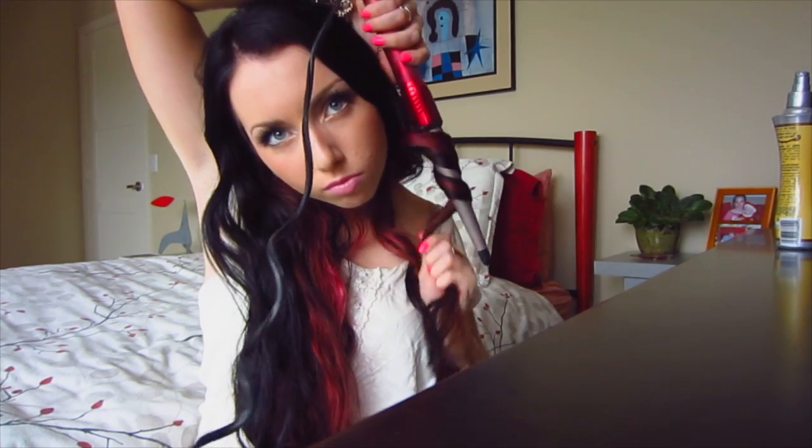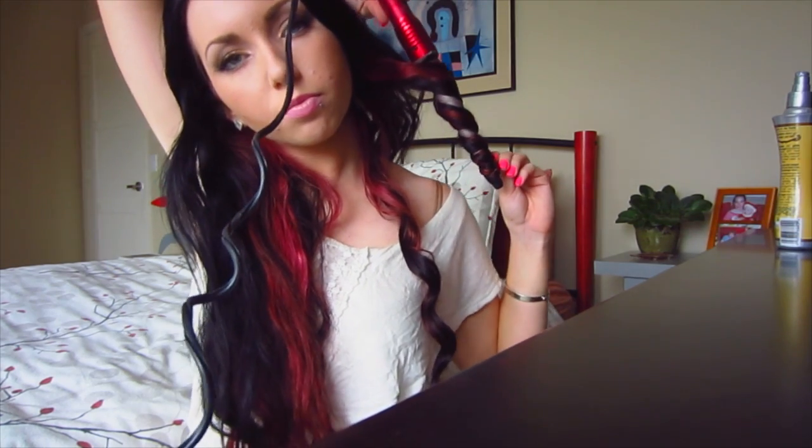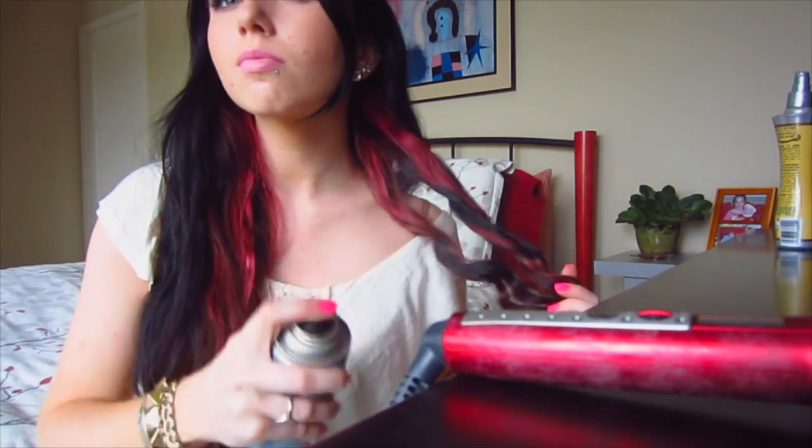Then I'm going to take another small section of my hair and do the same exact thing. If you want your curls to be bigger and looser, just take a bigger section of hair. I like to do tighter curls and then at the end comb through with my fingers to loosen it up. This is basically all I do for my whole head of hair.